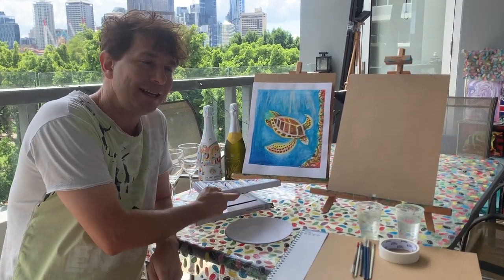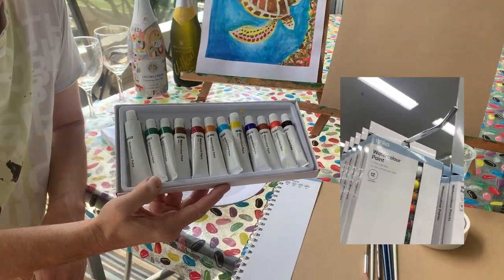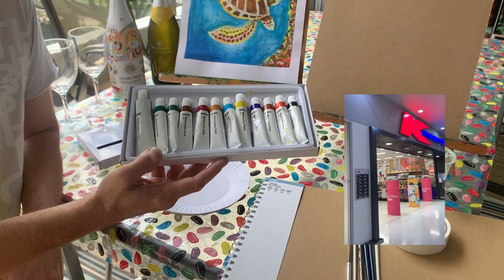Then you just need a paint set. I've just got a basic watercolor set which I bought from Kmart. That's all you need — it's like $5.